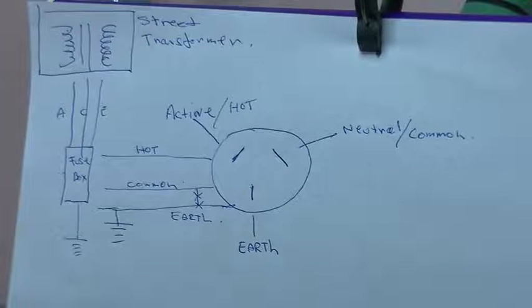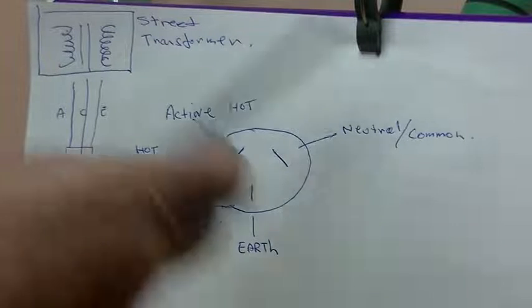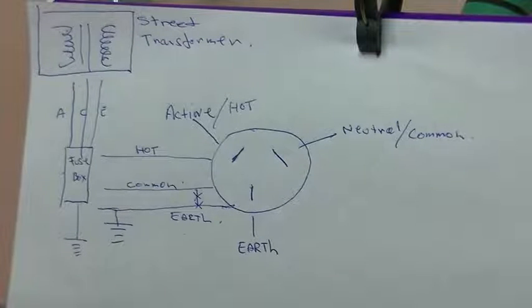Hi everyone, welcome again. Today I'm going to talk about two things: safety with a hot chassis and how to test a hot chassis to see if the chassis itself is electrified or not — the most important safety tip. The other is just some very basic information on our mains power supply.